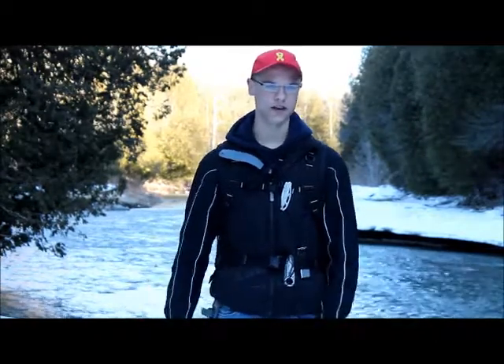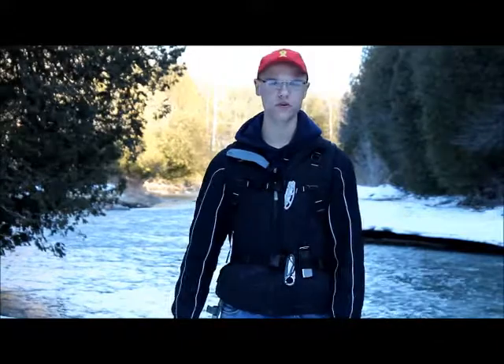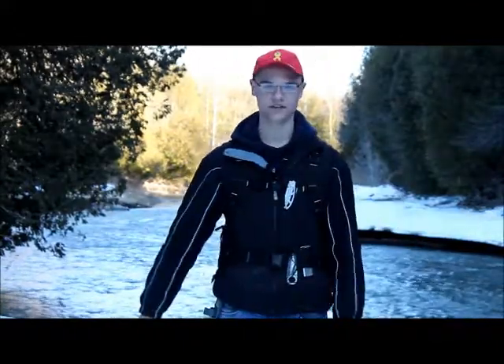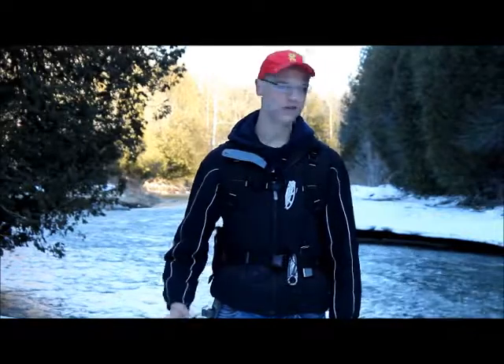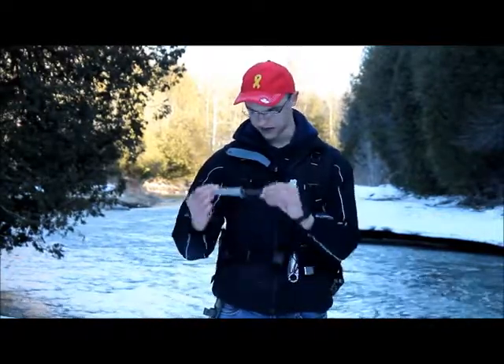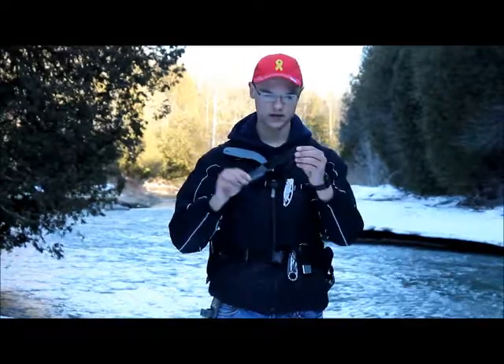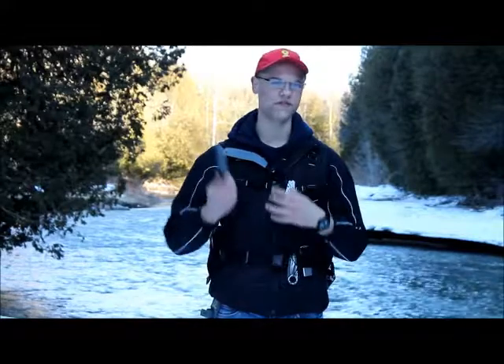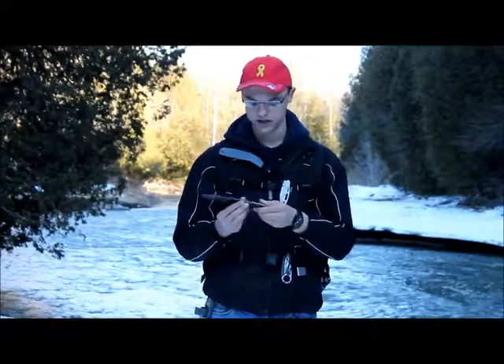Hey everybody, this is Freemanism and this is the first in-the-field review. As you can see, we are in the field — lots of fieldiness around here. I'm going to do a review of my first fixed blade knife, this is the Gerber Warrant. Just a quick overview of it and then I'm going to tell you how it held up in the field and my recommendations on it.